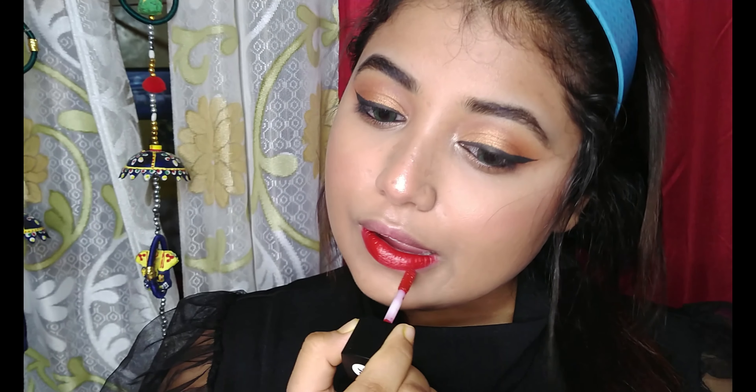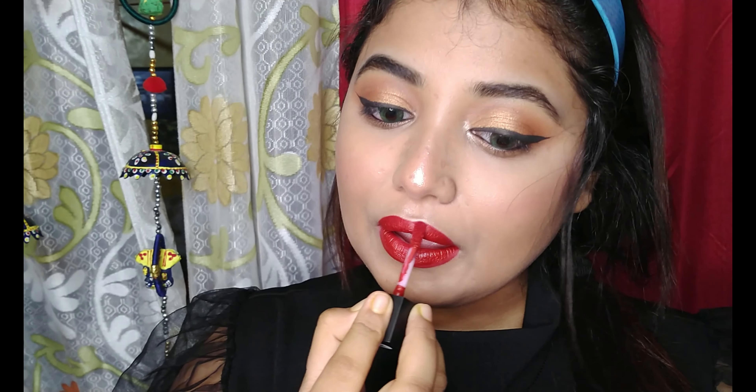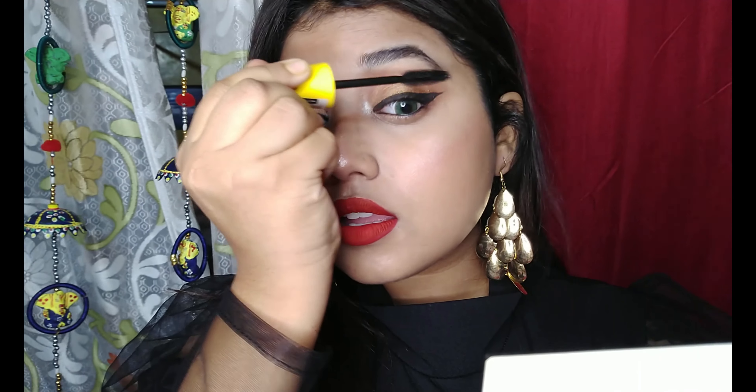To finish my look, I'm using a liquid lipstick from Sugar Cosmetics in the shade Drop Dead Red. To prep my lashes for false lashes, I'm using the Maybelline Voluminous mascara.